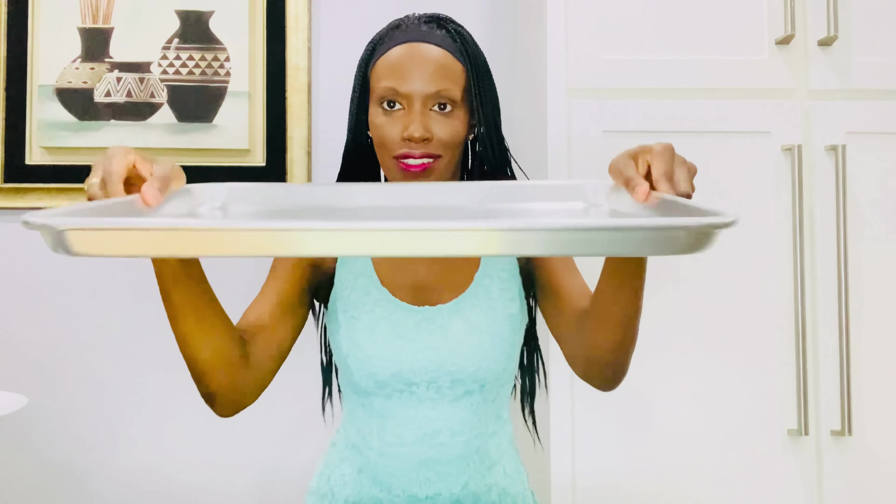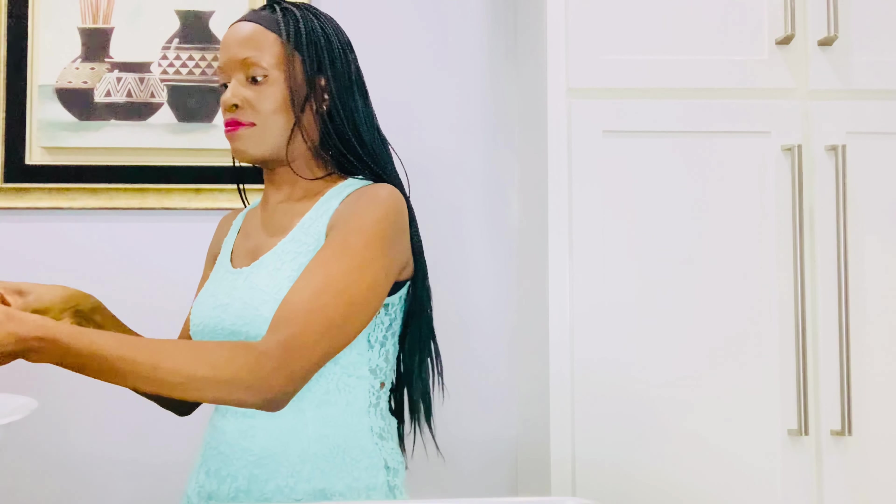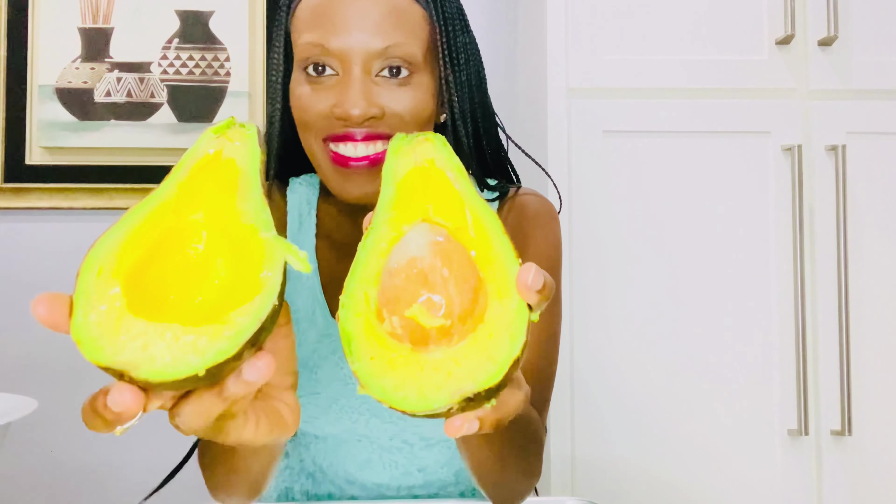I'm going to get the next tray and do the other six. This is what tray one looks like right now — we are ready. It is going to sit overnight. In the morning I will stir it again, in the afternoon I'll stir it again, in the evening I'll stir it, and then we will juice out the oil. So exciting! Now we're on our second tray with the last six avocados.